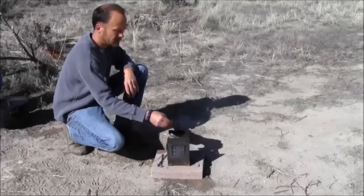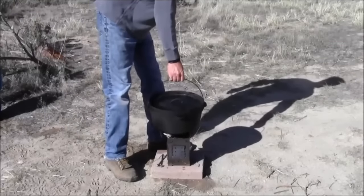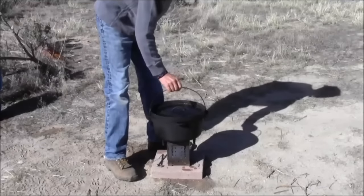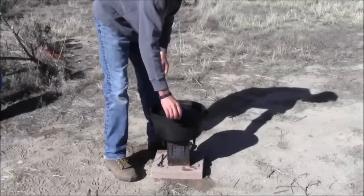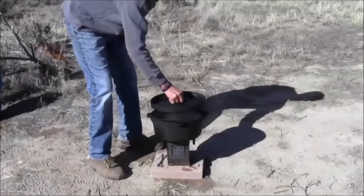I've got a nice hot firebox here. These Dutch ovens weigh 20 to 25 pounds each, just in the Dutch oven, and then the water inside weighs about 15 pounds. They're completely full of water.